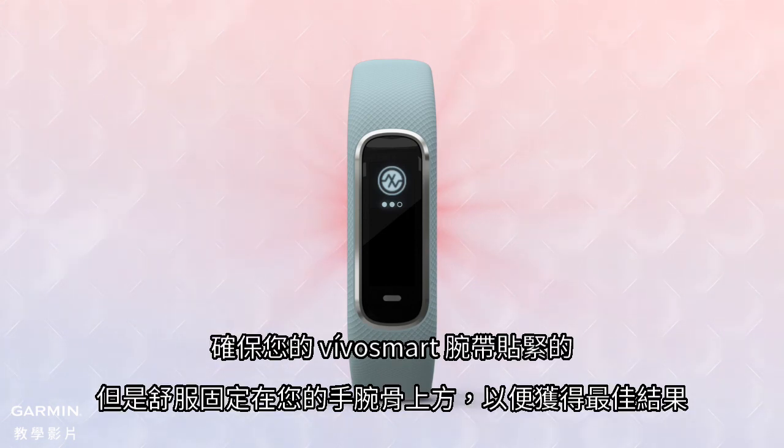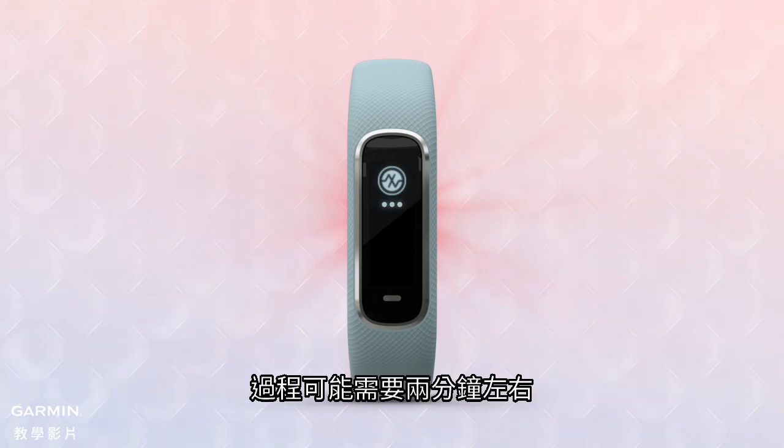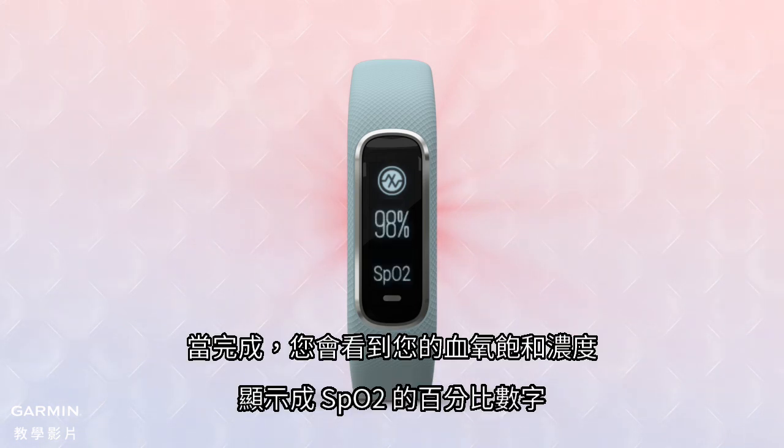You'll see a red glow coming from the wrist sensor while the reading is taking place. Make sure your VivoSmart wristband is snugly but comfortably secured above your wrist bone for best results. Hold your arm at heart level while the reading is taking place — it may take up to two minutes. When it's done, you'll see your blood oxygen saturation displayed as a percentage SpO2 number.